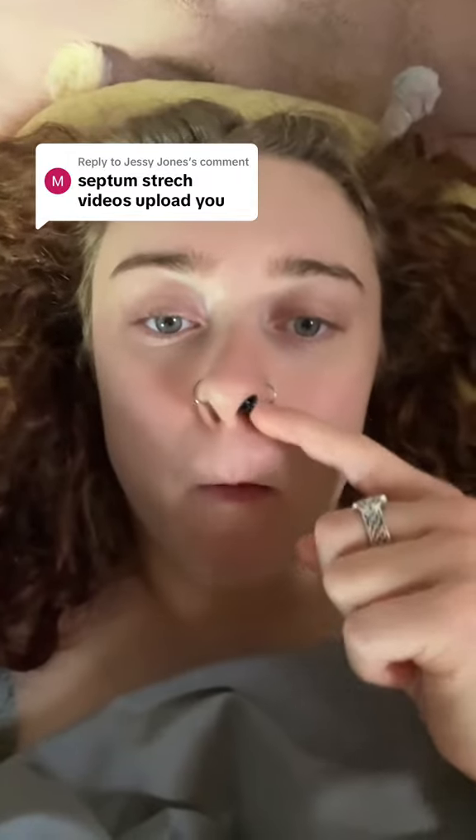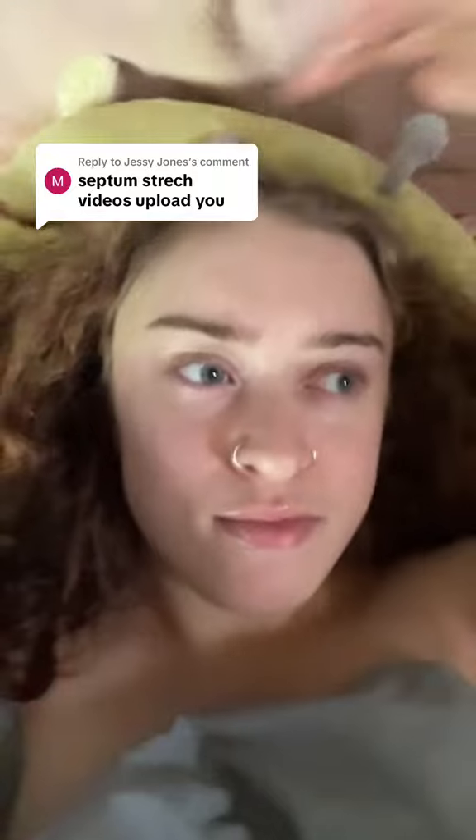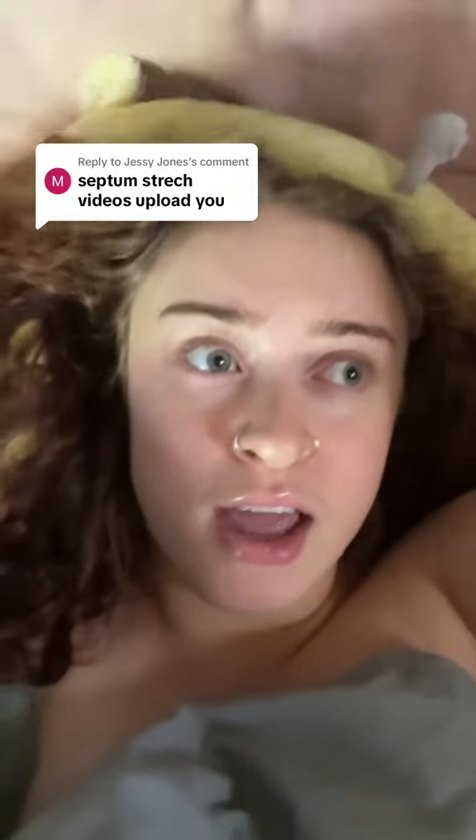I might still make videos about my stretched septum — maybe showing off my jewelry collection, or if I get any more jewelry I'll make a little unboxing video or a try-on video. I do want to get more jewelry but I don't know what to get yet. But yeah, sorry, I will not be stretching my septum again.